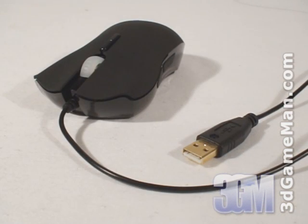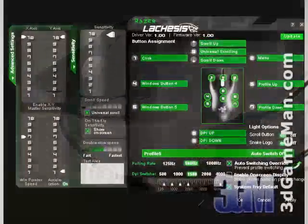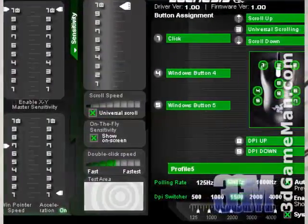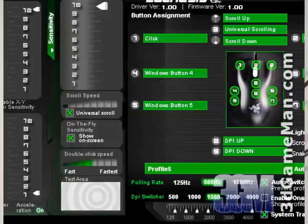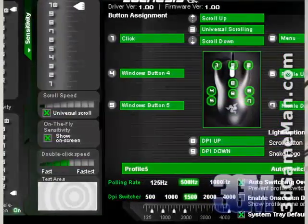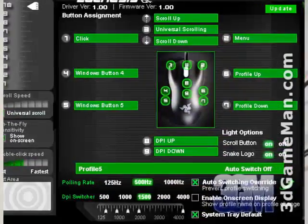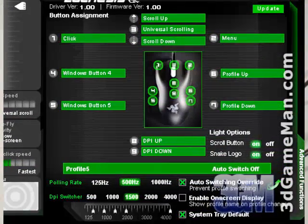Installation of this product is as simple as connecting it into the computer's USB port and installing the included software. The software allows for many customizations and control over sensitivity, pointer speed, scroll speed, click speed, button adjustment, light options, profiles, polling rate, DPI, and much more.